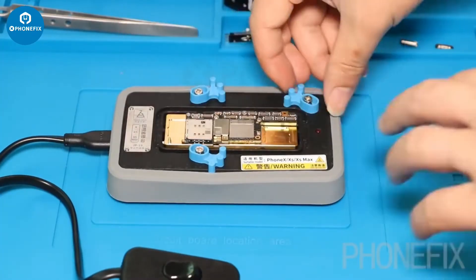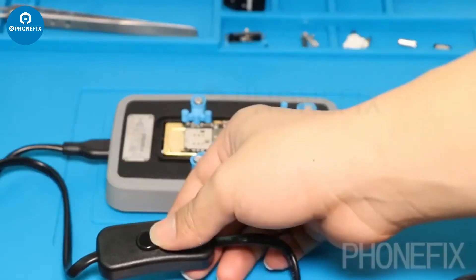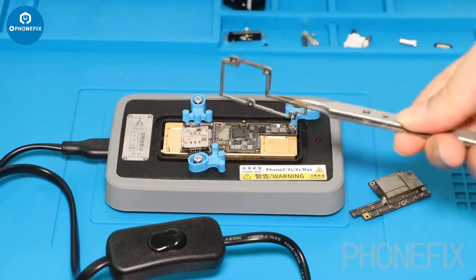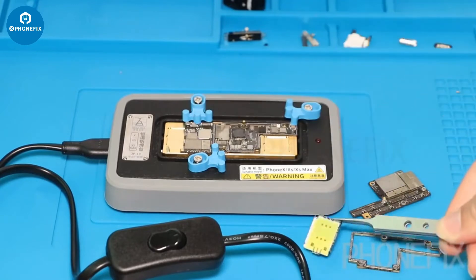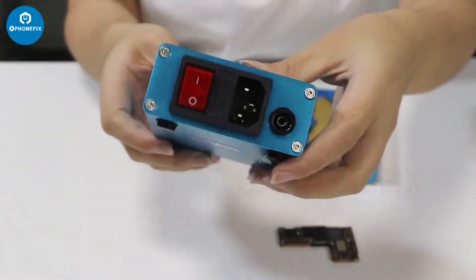This preheating platform is from Megadier. This one is for iPhone XS Max, and this one is for iPhone 11 Pro, 11 Pro, and 11 Pro Max. They can be used for desoldering and welding, and you can keep constant temperature heating. They cause no harm to the motherboard. This is the Sunshine T12 — it's a rubber pad and power supply.